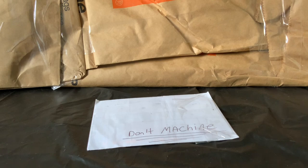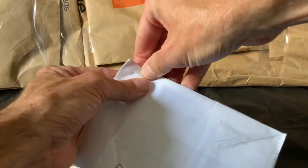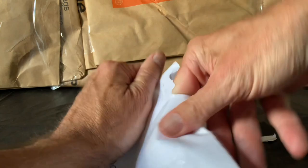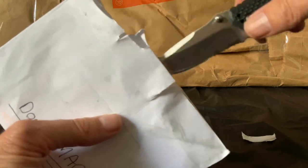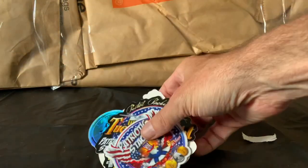Let's take a look inside. First, I think this is from Patriotic Stacker, and I'm going to carefully score this. See what we've got here. Do not machine — rage against the machine, but do not machine it. Take a look at this.